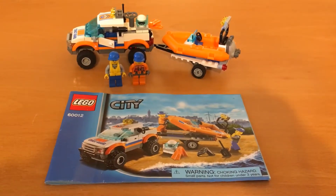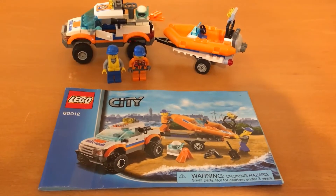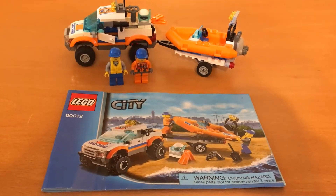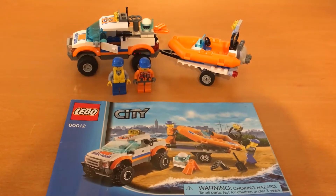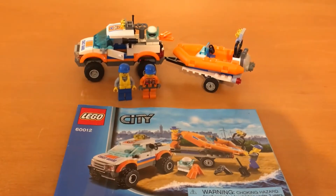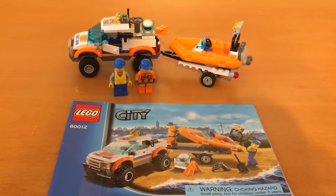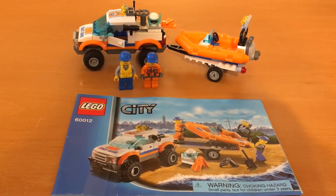Hello everyone, it's Brian from Manobtainables. Today we are going to be taking a look at set 60012, 4x4 and Diving Boat. You can get it used for about $8, you can get it new for about $20. This set came out in 2013, has 119 parts and 2 minifigs.